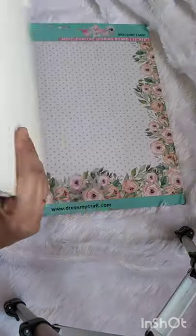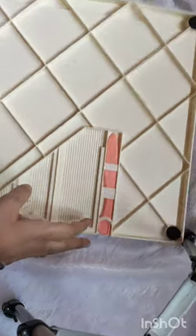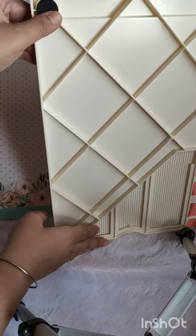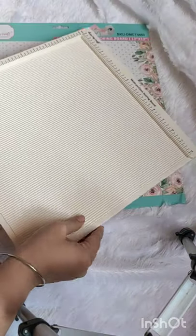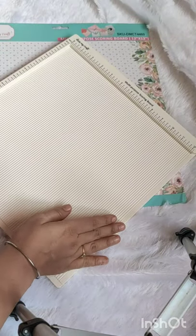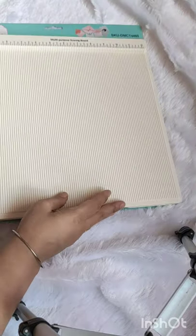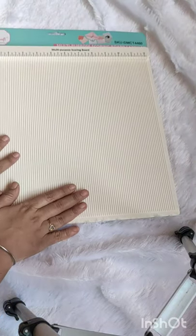This is a very useful tool for crafting. They have a very nice surface for grip, so you can keep it anywhere — the scoreboard will stay sturdy and will not move by itself. Let me show you how you can score something.